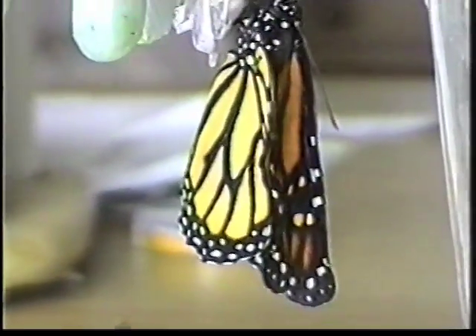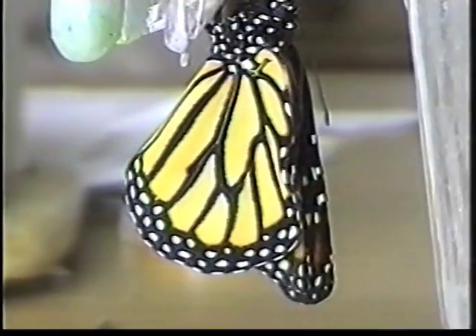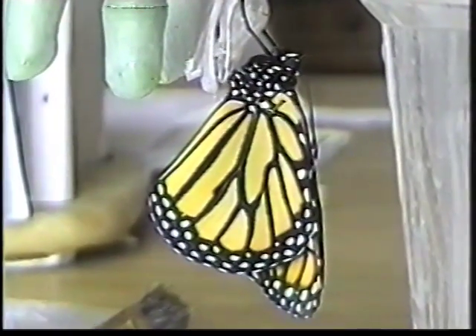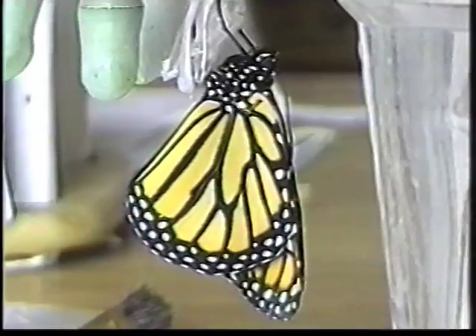After it is full size, it must hang vertically for several hours to let its wings dry. If they fall and are unattended for any length of time, their wings will stick together or crease, resulting in their inability to fly even though still alive.